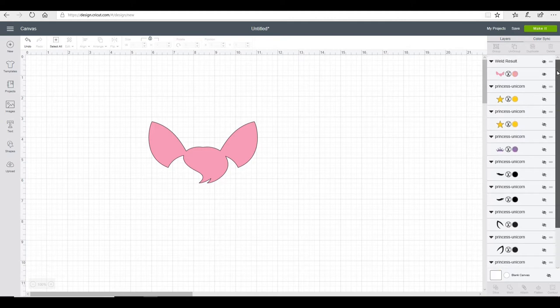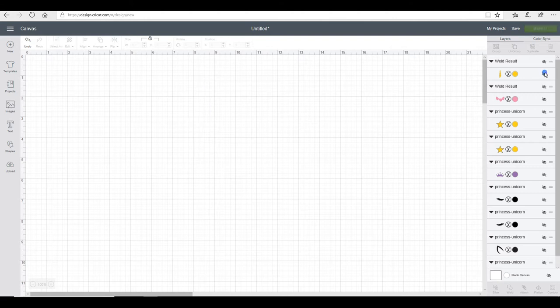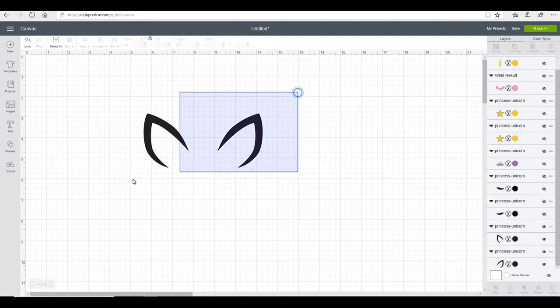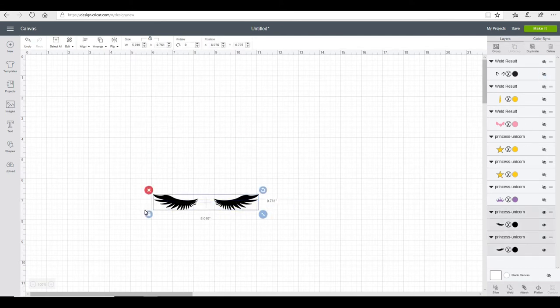Next I'm going to hide that and bring my horn back up, and again I'm going to weld this. I'm going to hide that and bring back my two black ears, highlight those and weld them. Then finally I'm going to bring back my eyelashes, hide my ears, highlight my lashes and weld those.